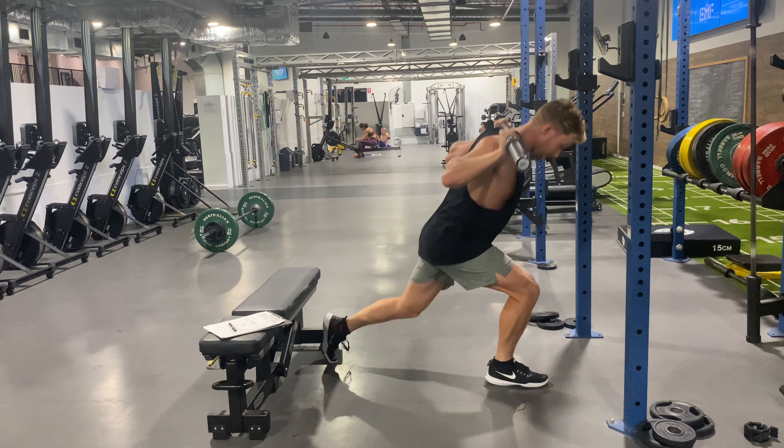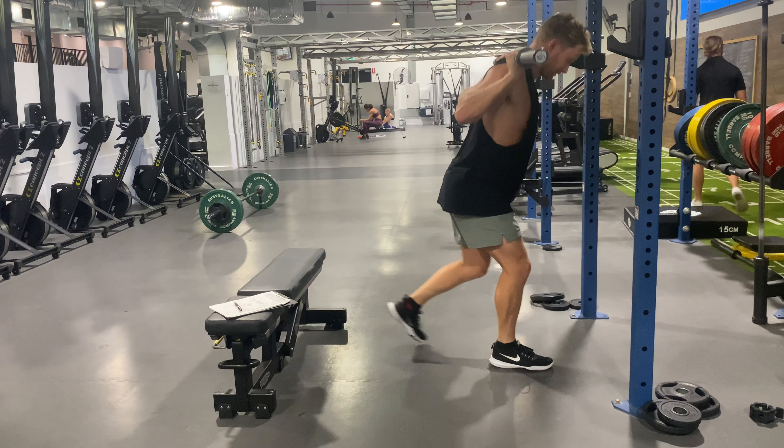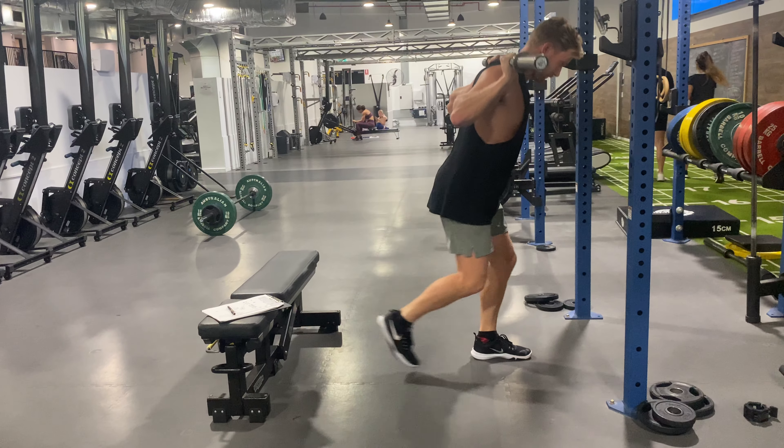We're nice and stable, getting really consistent reps. Our viewpoint is fixed on something that's not moving — the ground in front of us.